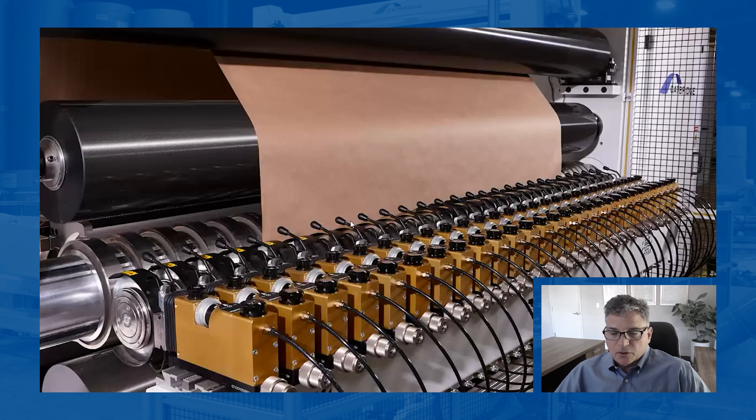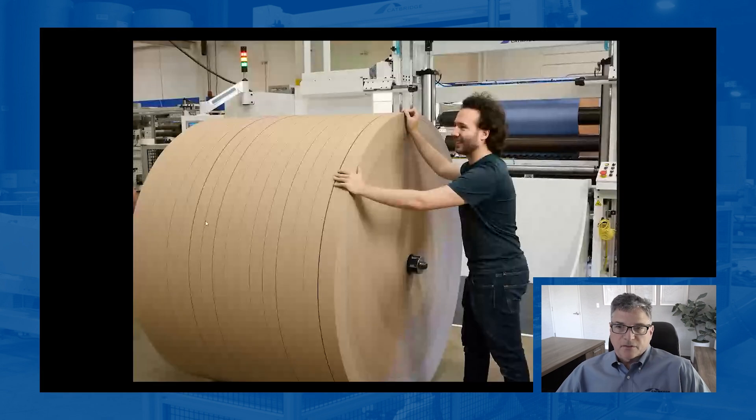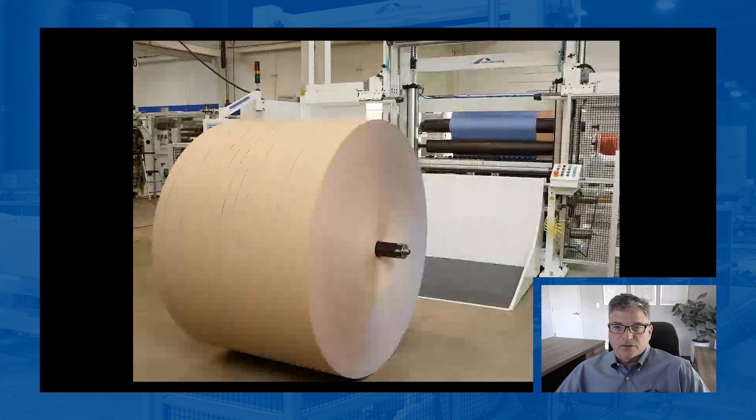Here's another one of our surface winders, and you're looking at slitting knives with paper here. The results from slitting on a machine like this look like this — this is the front end of the surface winder with narrow cuts coming off. This particular build goes 4,000 feet a minute, makes rolls up to 80-inch diameter, coming off one of our surface winders.